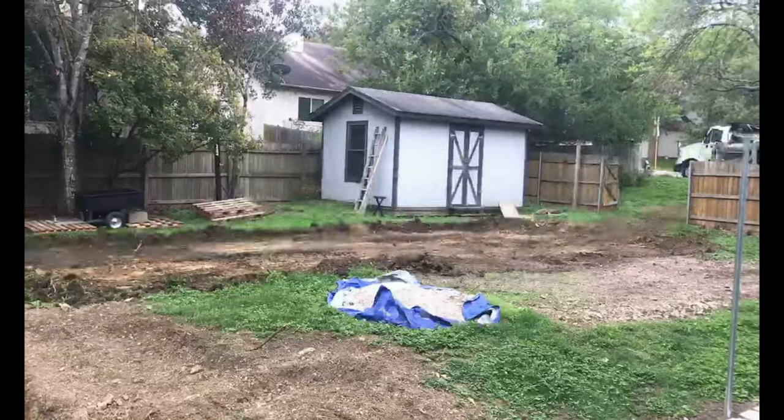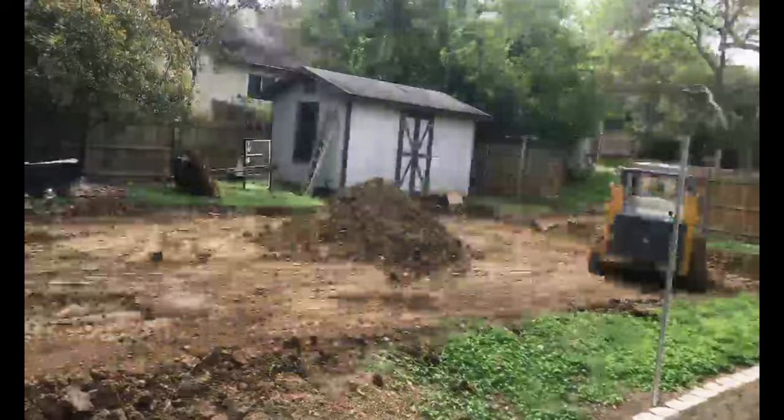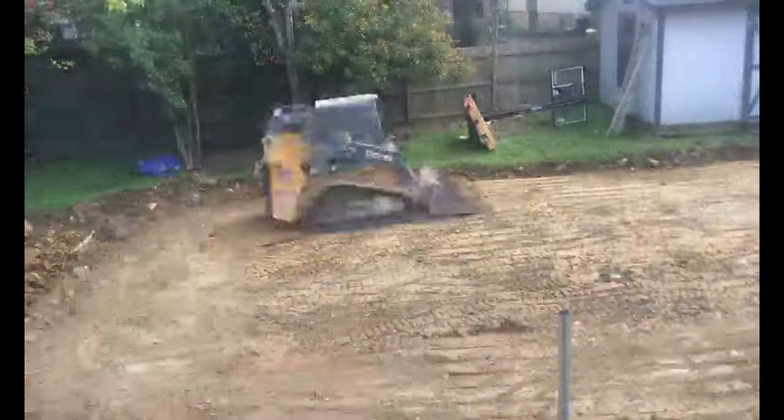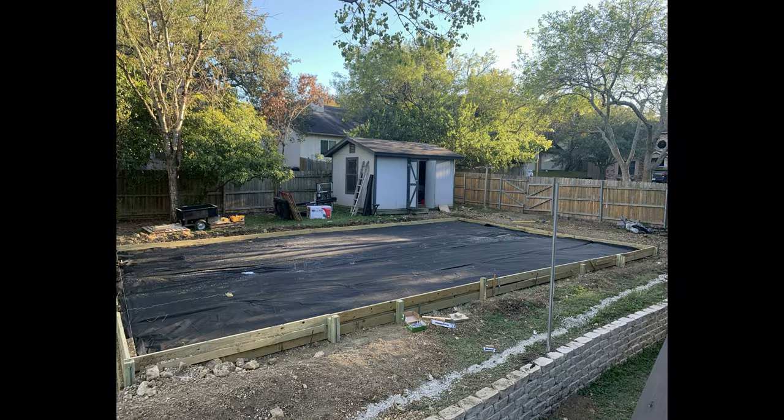Needless to say, we needed some help, so I got SNL to come out again and excavate the dirt and haul all of it away. Once they were done, I started piecing together a frame to hold my foundation, leveled it, and pinned down some geo fabric to keep out grass and weeds. But again I took a step back and it dawned on me that this project was going to take forever.